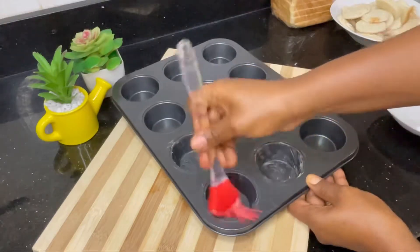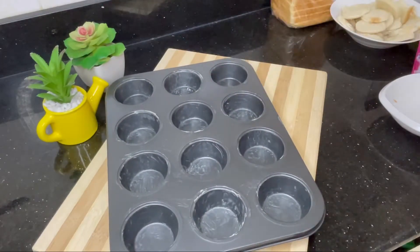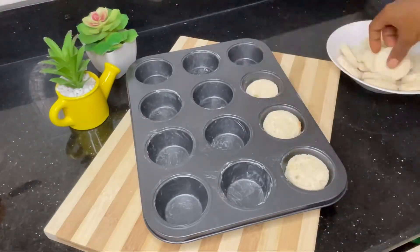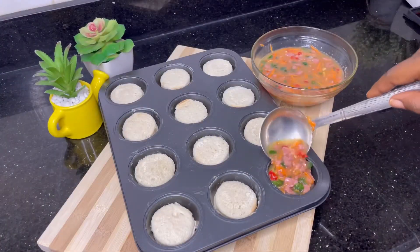I'm greasing the pan to ensure nothing sticks — I don't want all that sticky sticky thing. In each pan I'm putting two circles of bread. Watch what I'm going to do with it — just keep watching!